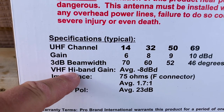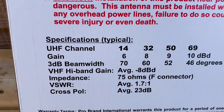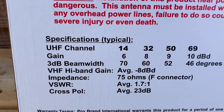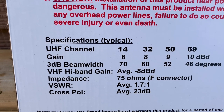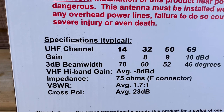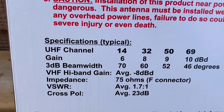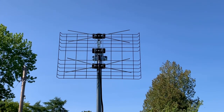Interestingly, there's also a spec about VHF high band gain — it says the average gain is about negative 8 dBd. That spec refers to a comparison against a dipole antenna of the same frequency. A dipole antenna has a gain of about 2 dB, so if this antenna has an average gain of negative 8 dB compared to a dipole, it really isn't meant for VHF at all. But as you're about to find out, it's not entirely useless for picking up VHF TV channels.